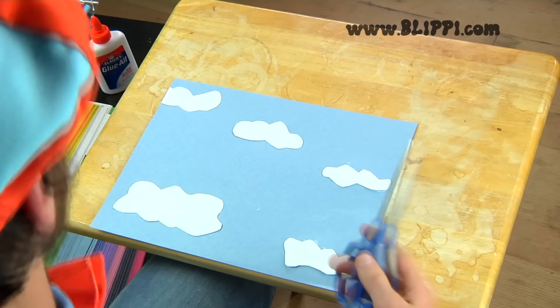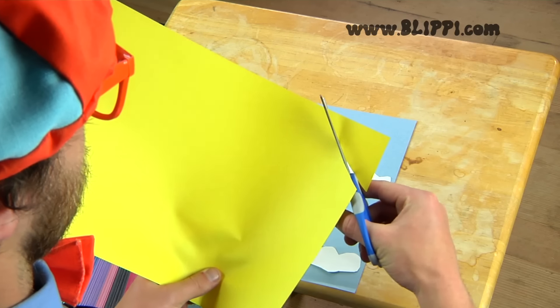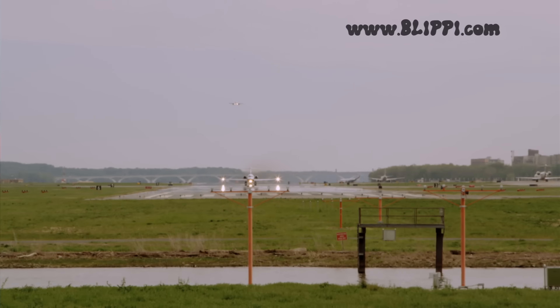Now let's use yellow and make a sun. But before we make the sun, let's watch a real airplane take off and fly in the sky.